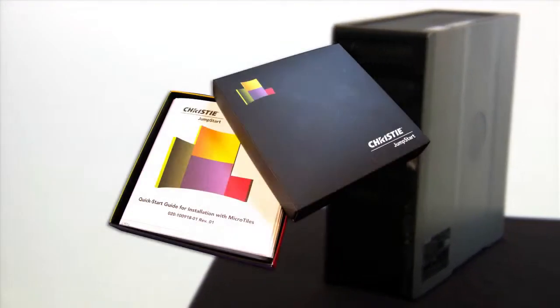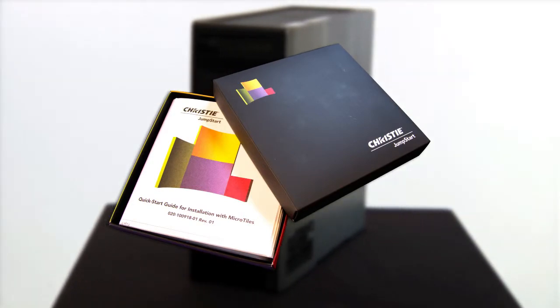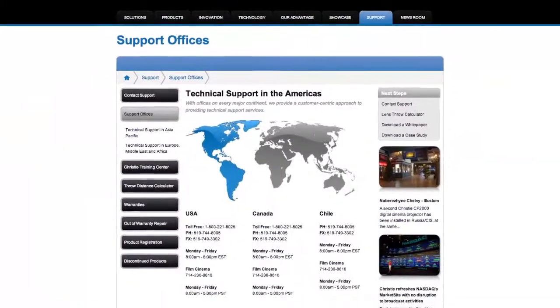Remember to refer to the Jumpstart quick start guide for detailed step-by-step instructions on setting up the Christie Jumpstart. If something is missing or the server is damaged, contact Christie tech support.